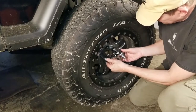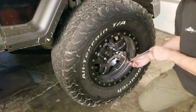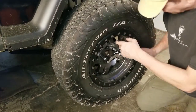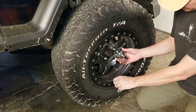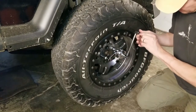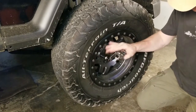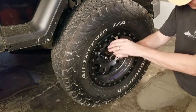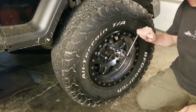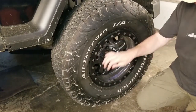These lug nuts are on at roughly 100 pounds of torque. I get the socket seated — once it seats I don't really have to hold it because it kind of locks itself into place. So this is 100 pounds of torque. Let's see if this thing actually works.